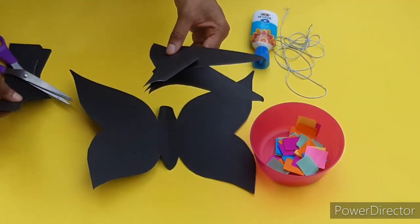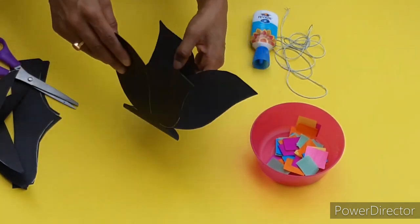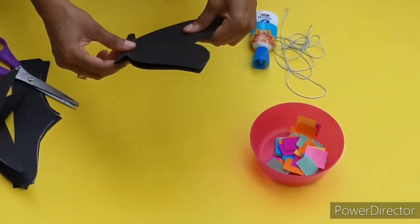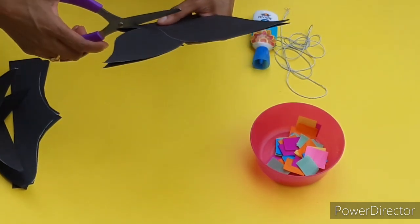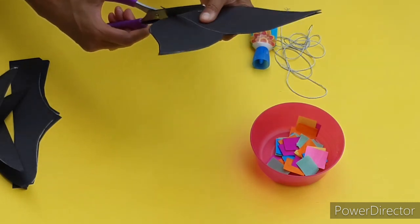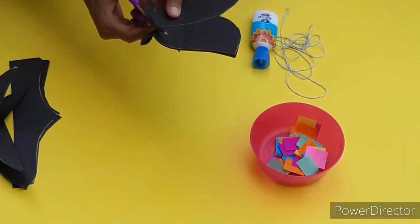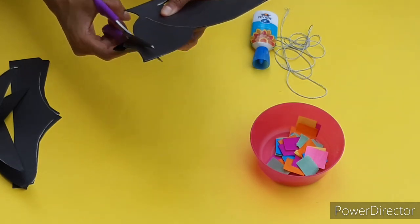Don't throw away the cut-out pieces - we'll need them, so put them to one side. Now we need to cut the butterfly again to make a frame. Fold it and cut it, just like this.